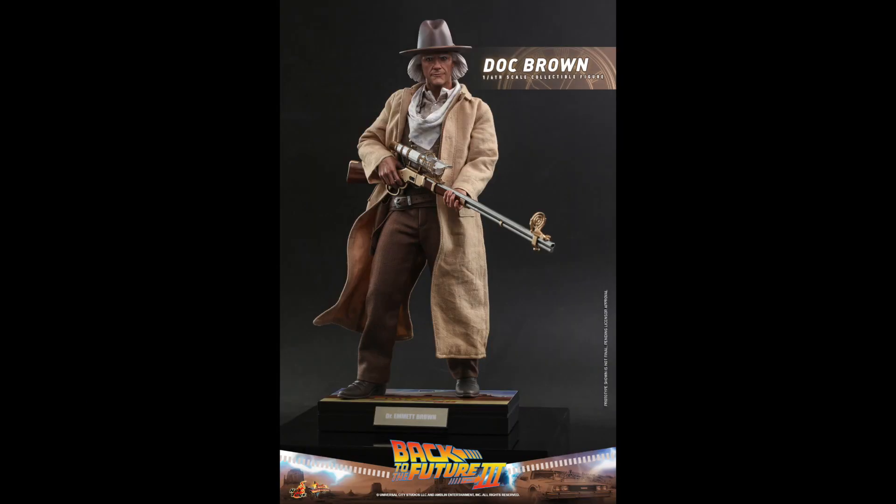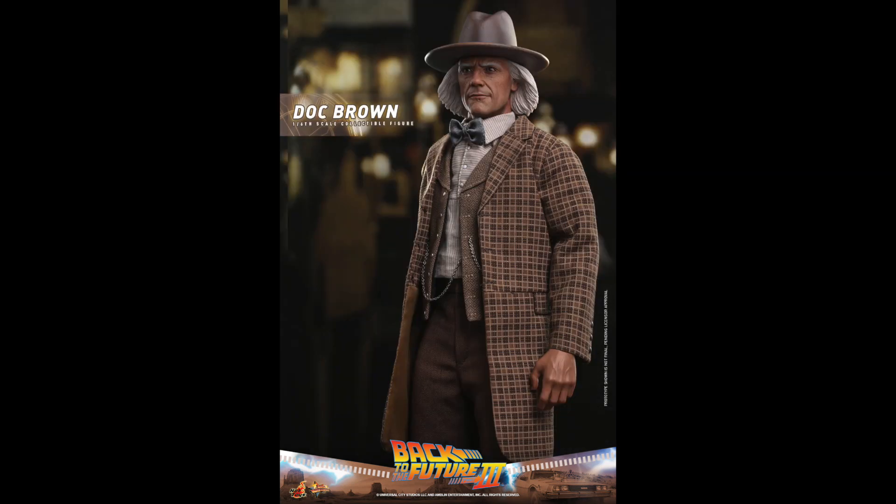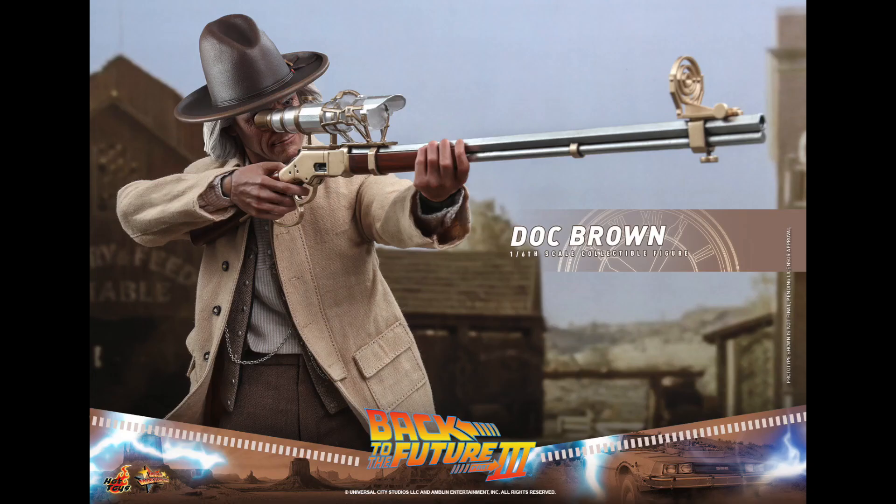The rifle looks super detailed with great paint applications — the wood grain looks awesome and the metal parts look realistic. The coat is going to have wires running through it so you'll be able to pose it. They've got chains on his outfit and the stitching looks great. He has a plaid or checkered coat, and since he comes with clothing accessories, you'll be able to put him in different poses and use different outfits.